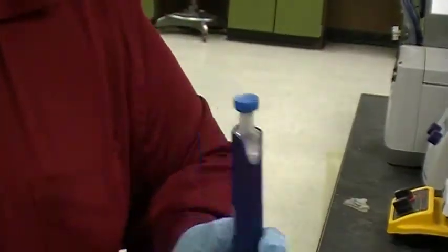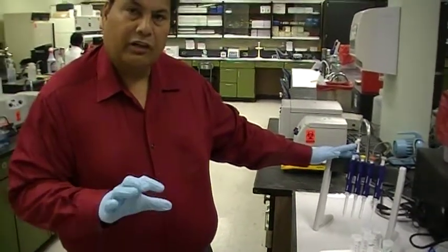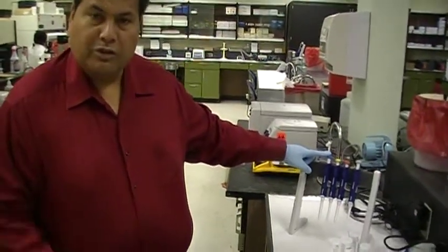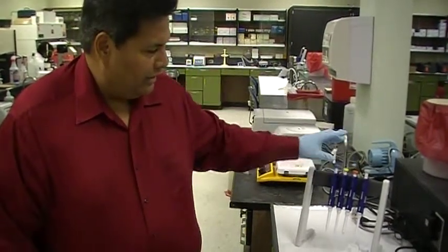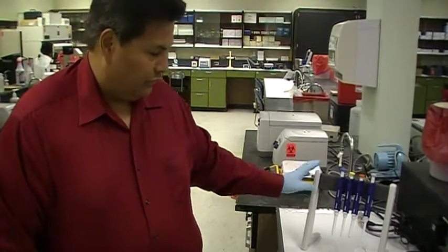Perhaps what we need to begin with is the colors. As a student, you need to commit to memory the different colors, because it saves you a lot of time in the lab. For instance, the blue stands for the P1000, which will measure large volumes up to 1,000 microliters. The yellow will measure volume up to 200 microliters. The orange will measure volume up to 50 microliters. And the gray will measure volume up to 10 microliters.